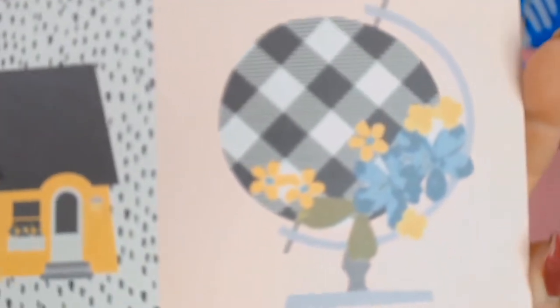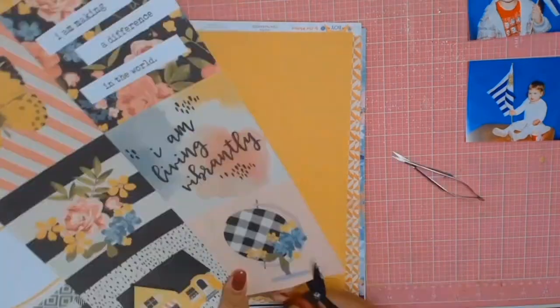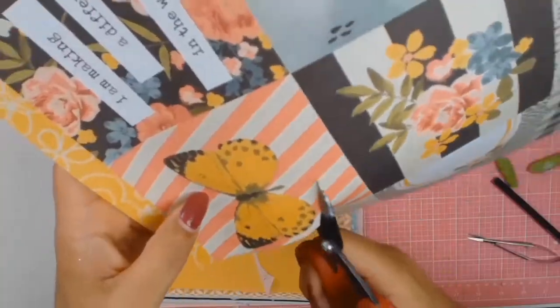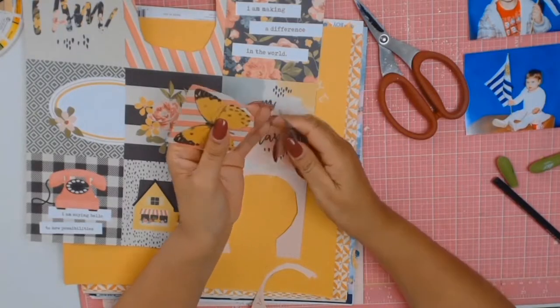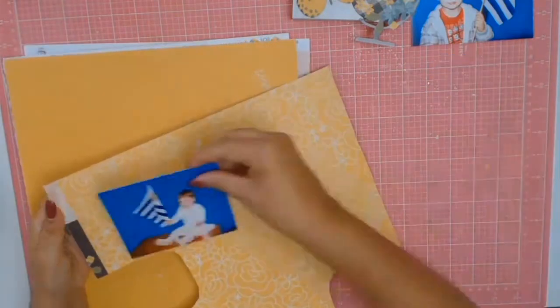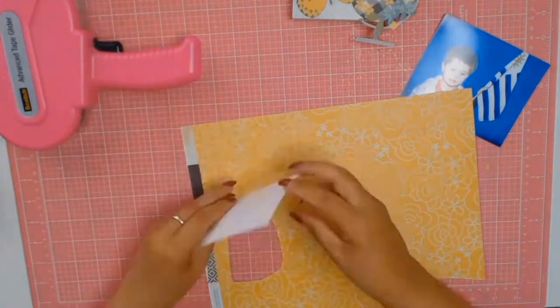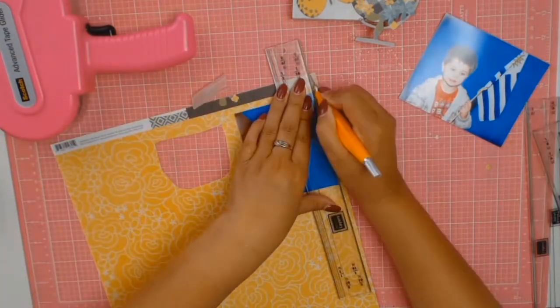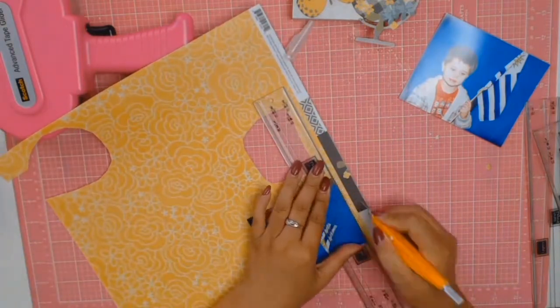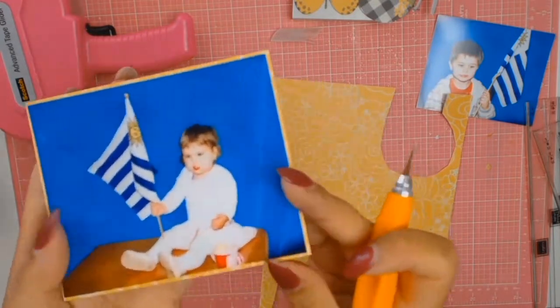I love this paper from Simple Stories — it was so appropriate for this layout. It's from the 'I Am' collection and I love that map. Given that this layout is about your heritage, I had to cut it out and use it on the layout. I also cut out a beautiful butterfly — it's got yellow in it, and I wanted to bring some yellow into the layout because of the sun on the Uruguayan flag. The other side of the paper has lovely yellow roses with the same tone of yellow as the butterfly.